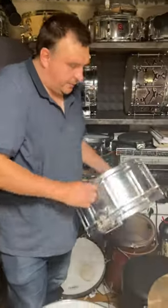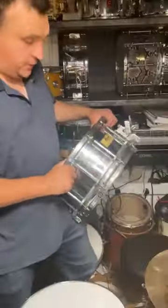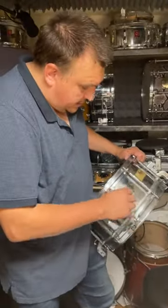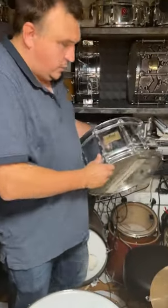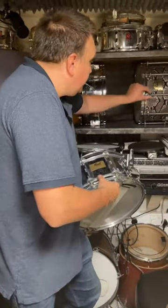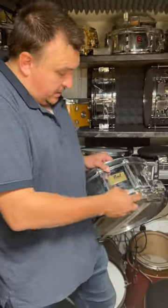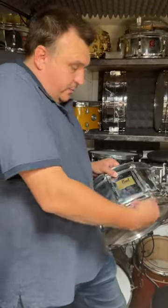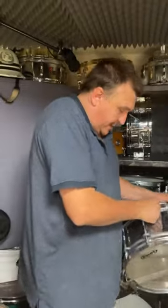This week I've got this Pearl free-floating steel shell snare drum. Free floating — what does that mean to us who don't know much? That means there's nothing fixed to the shell. So normally the lugs like these are fixed to the drum, but these ones are literally just squeezed from one head to another, so there's no fixings through the drum, so it can resonate better apparently.